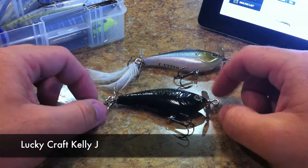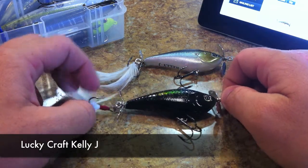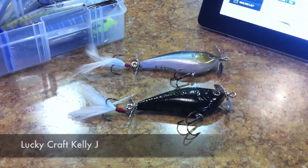This week's lure review is going to be on a Lucky Craft Topwater Prop Bait called the Kelly J. I have two of them here in two different colors, and we are going to go ahead and take a closer look at them right now.